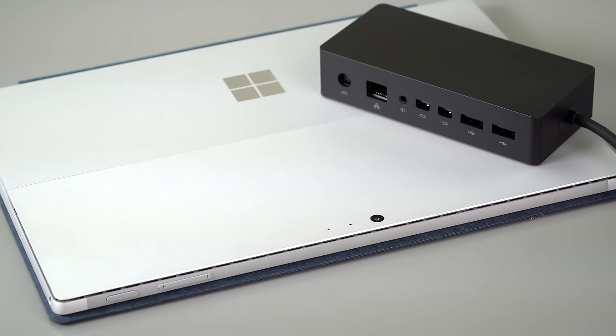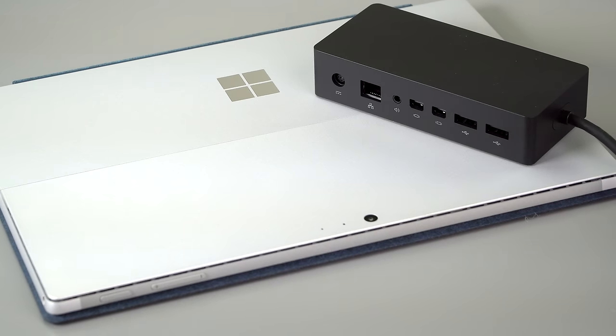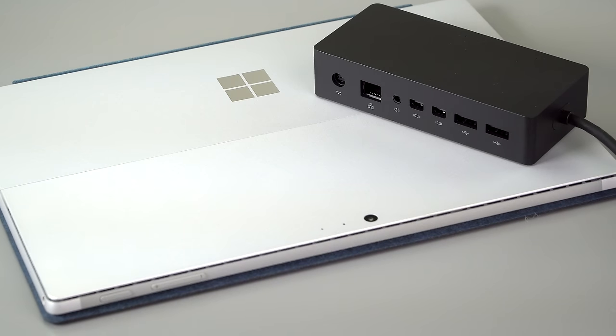The new Surface Pro looks uncannily like the last-generation Surface Pro 4 because it is almost identical. They're using the same casing, the same ports — no USB-C, no Thunderbolt 3 either. Microsoft says they asked people and people said it wasn't necessary. That's somewhat ameliorated by the Surface Pro Dock, which gives you DisplayPorts out and a lot more USB ports.